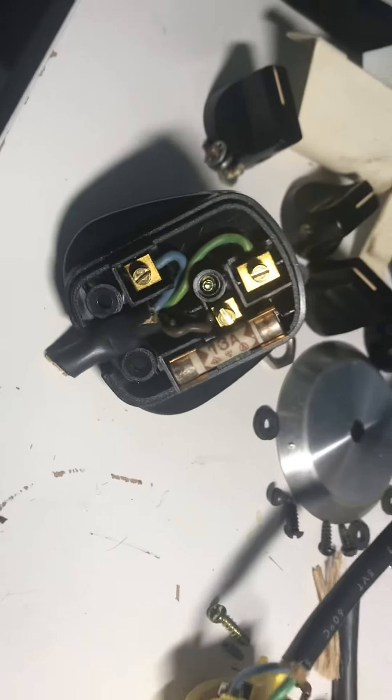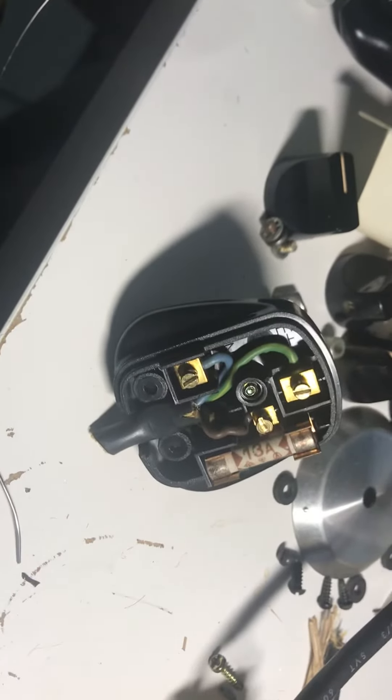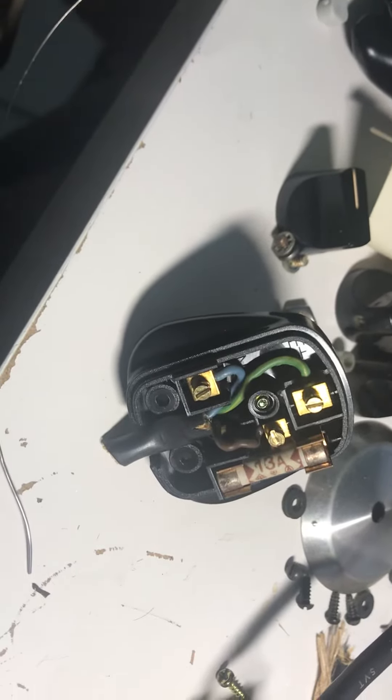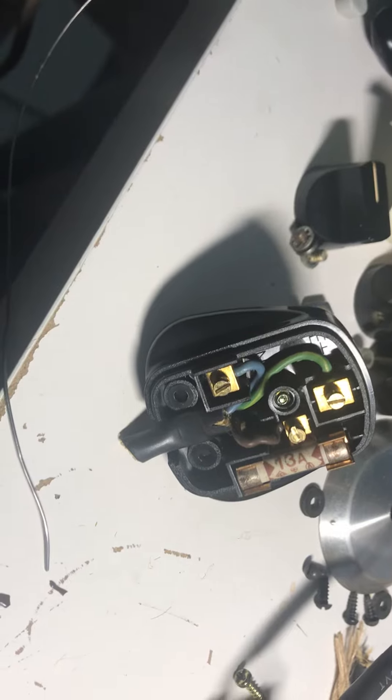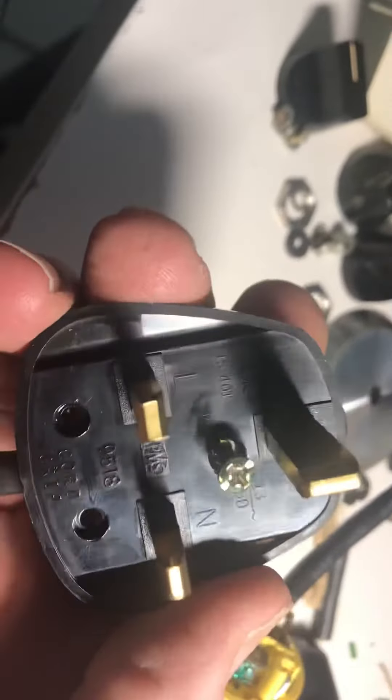Hi there. This is how to wire a British plug to an American standard. I have a power supply that I can set to 220 volts or 110 volts on a Drake TR7. Here's the British plug that's on it.